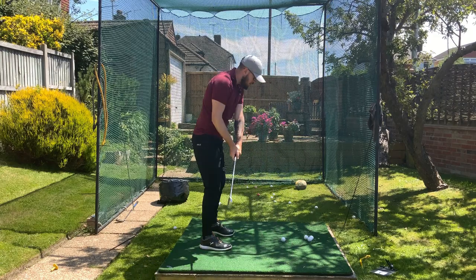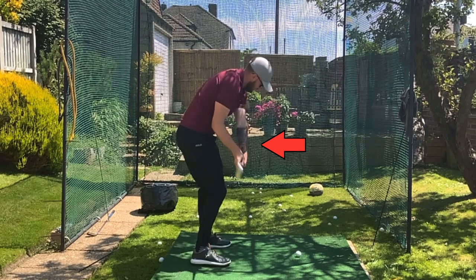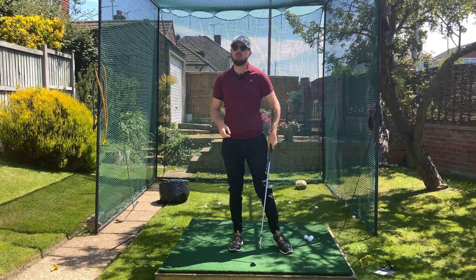I'm going to show you how to whip that club through impact so you can be applying your speed to the most important part — through the golf ball. That's how we're going to hit the ball further and hit better strikes, because so many of you the whipping part of your golf swing is happening mid-downswing.